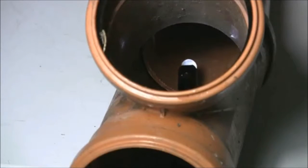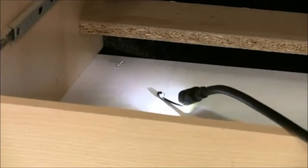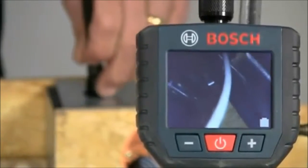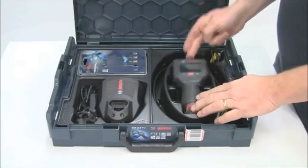The mirror allows you to look back on yourself for those truly awkward inspections, and the magnet lets you pick up dropped items that could never otherwise be retrieved. Finally, the small hook can be used for pulling out wires or clearing blockages.